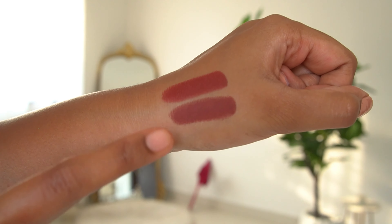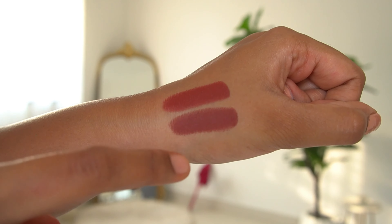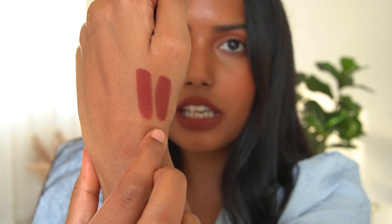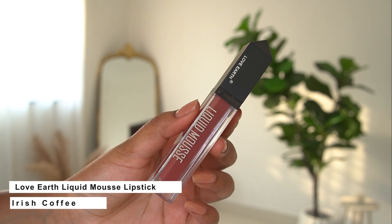This is PAC Moody Matte Lipstick in the shade Troublemaker. If you have good pigment in one swipe, you can see it on camera. This is also comfortable, matte, and transfer-proof. There is a little bit of transfer if you eat normally, but overall it handles transfer well.